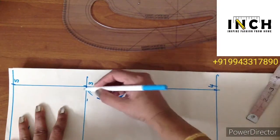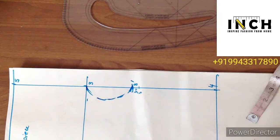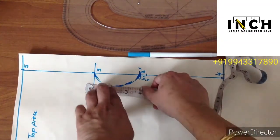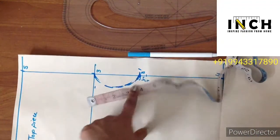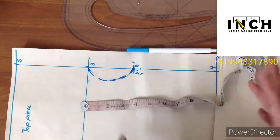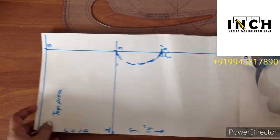Now draw a round armhole. See to it that it is flat for at least a quarter of an inch at the top and bottom of the curve. Measure around the armhole to check — I have 4 inches which makes 8 inches for the entire armhole. The required measurement is 7 and a half, so 8 inches is okay. Don't have less than the required armhole measurement. The top piece drafting is done.